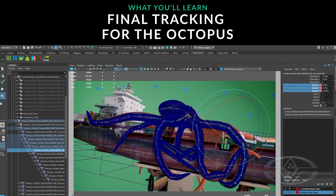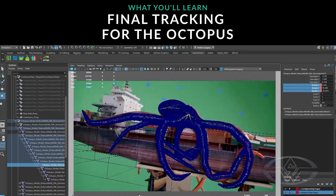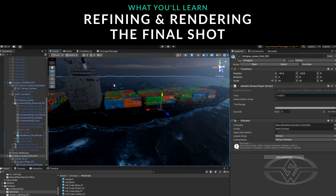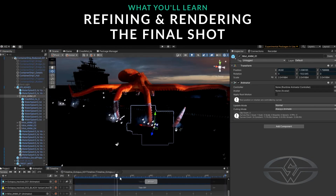I'll be showing how to track the octopus to the live-action octopus, and then we're going to refine the lighting and rendering of the ocean, and generate separate passes for the beauty pass for the ocean, some matte passes for the composite, and then a splash pass.